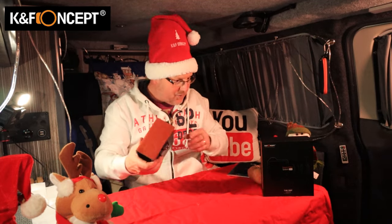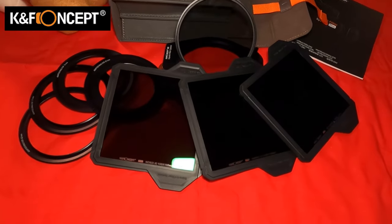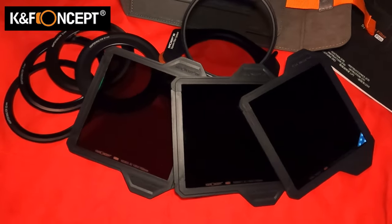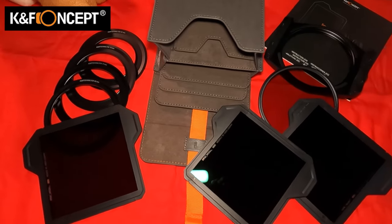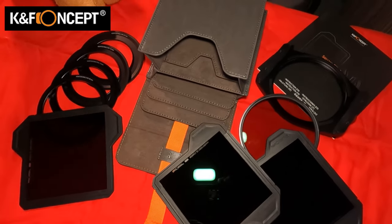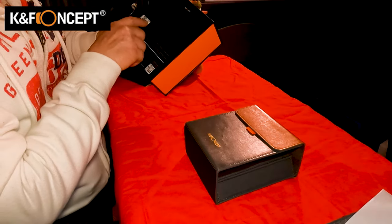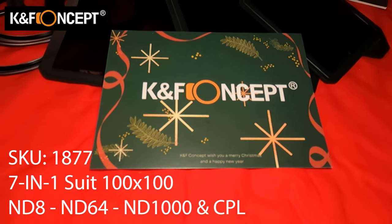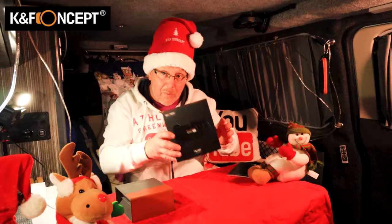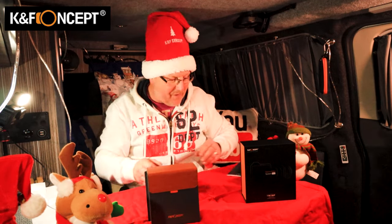Unboxing done — that's what's inside this box. It is a Square Filter System Pro, a 7-in-1 suit 100x100 ND filter kit from KNF Concept. I'll put all the details up on the screen. The SKU code is 1877AK10. Thank you KNF Concept — absolutely fantastic.